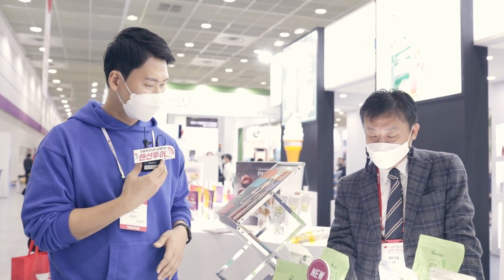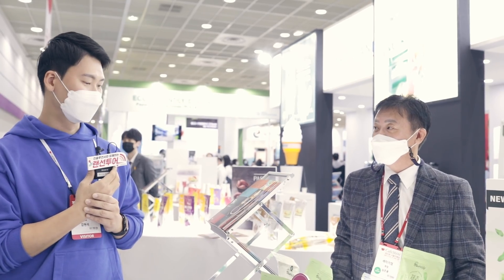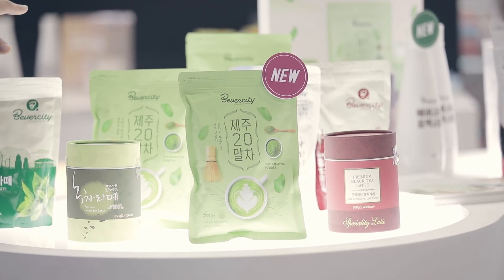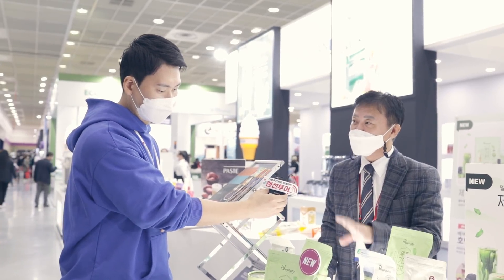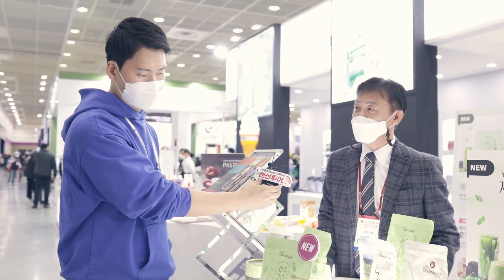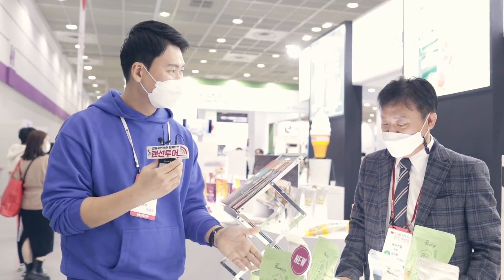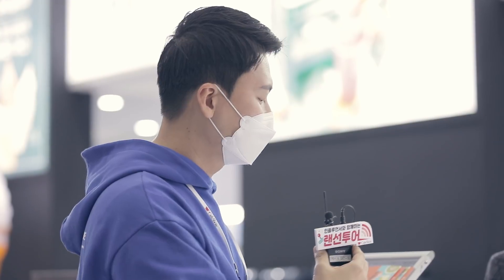이거는 유기농 20%인데, 국내에서 20% 함량이 있는 게 없어요. 그리고 차광, 입차가 어린잎이라고 그럴까, 그걸로 해서 퀄리티를 높인 거죠. 함량도 높이고 녹차 자체의 질도 높인 거죠. 아, 20이라는 게 함량이 20%라는 거죠? 예전에 카페를 했을 때 이걸 사용했었는데, 그땐 15% 정도였는데 얘는 이제 20%가 들어갔어요.